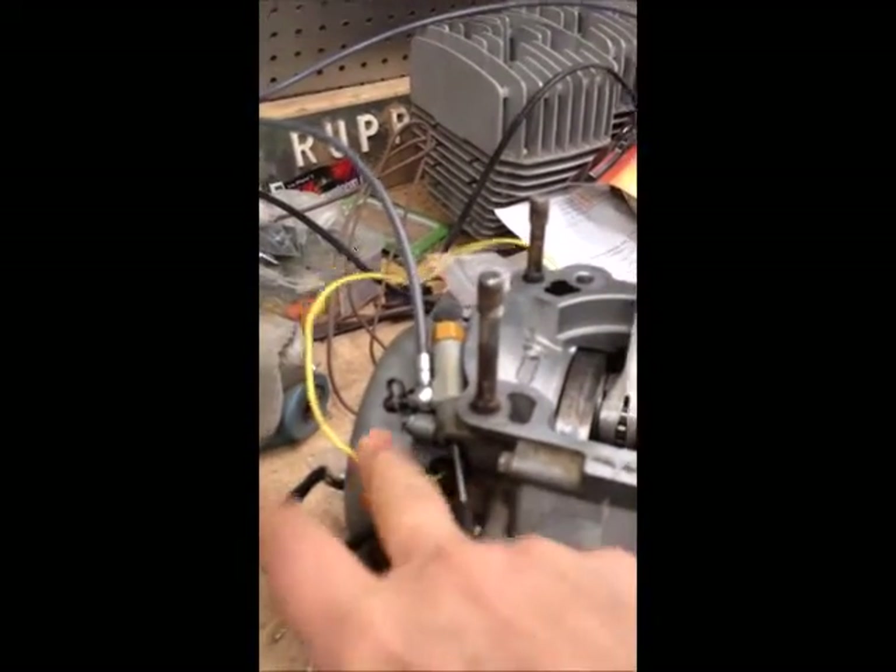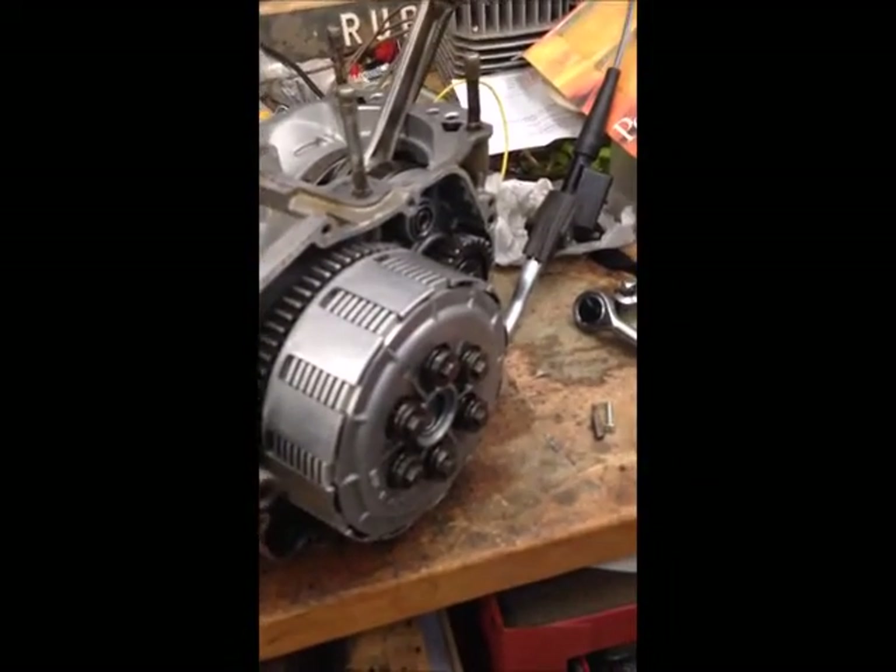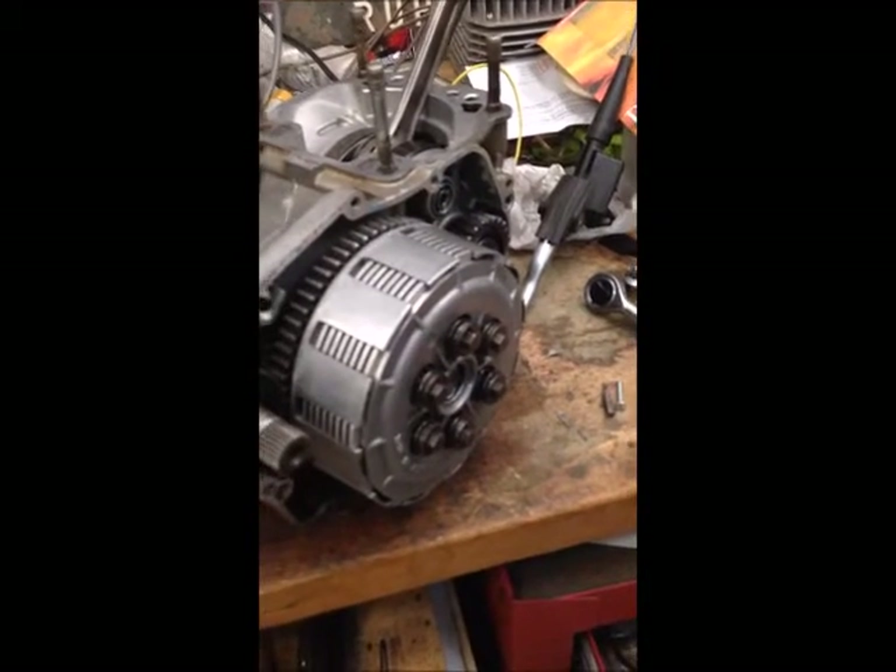For those of you wondering what this yellow wire is, I just put a lighting coil on here, so no worries there. Just wanted to show you that — it's a slick way to do it if you've got things apart, or at least have the side cover off.